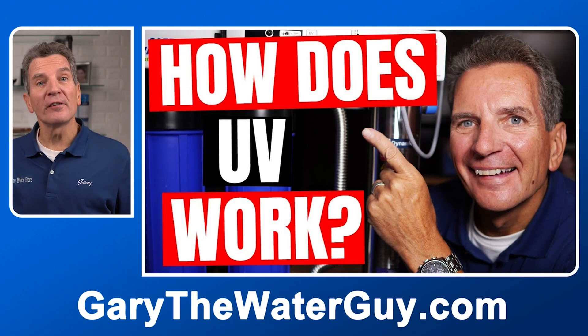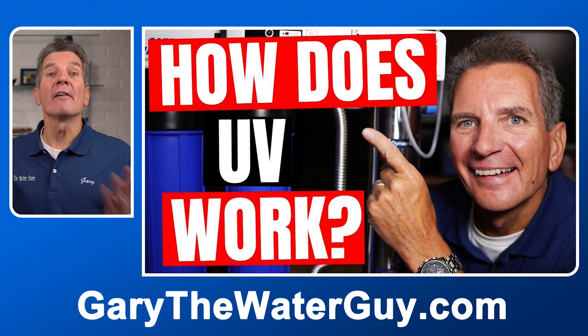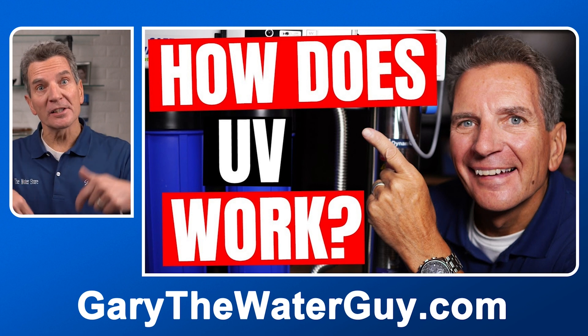Hi, I'm Gary the Water Guy and I simplify water filtration to help you conquer crappy water for your family. By the end of this video, you'll have all the information you need to decide whether the Luminor Black Home ultraviolet disinfection rack system is the best choice. If you're not sure about how these ultraviolet disinfection systems actually work, I've got a great YouTube video — I'll put a link in the description down below.